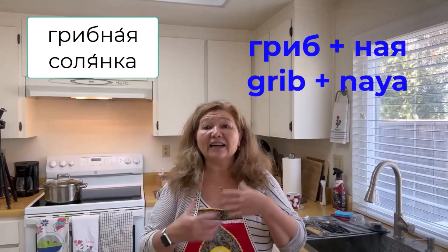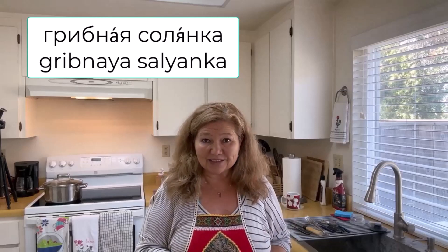We never learned the word 'mushroom' in Russian, and it's a very interesting word to pronounce. Let's learn it: 'grib' — singular; 'griby' — plural, meaning mushrooms. Then we form our adjective: since solyanka is feminine, the adjective must agree — 'gribнaya solyanka,' 'gribнaya solyanka.'